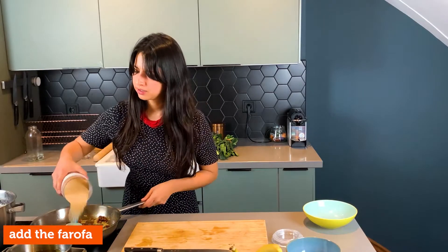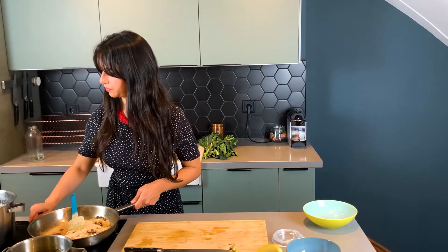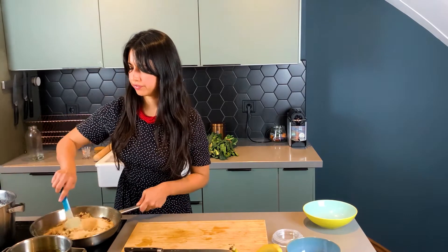Now we're gonna add the cassava flour and mix slowly. Then we can turn off the heat.